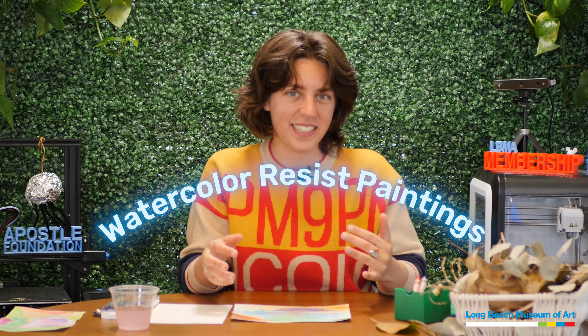Hi, my name is Megan and I'm an educator at the Long Beach Museum of Art. I am so excited to create with you today. We are going to be making some watercolor resist paintings.